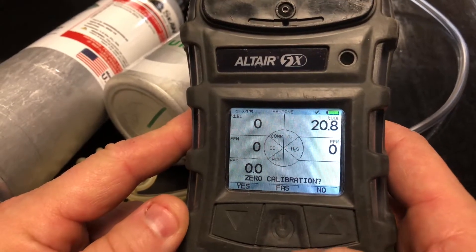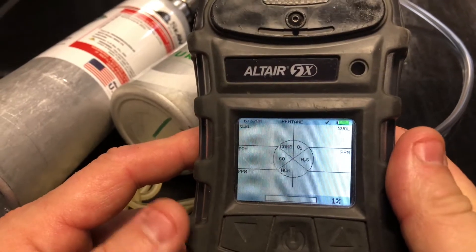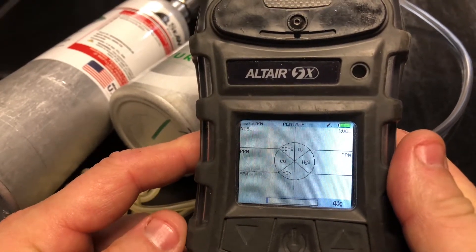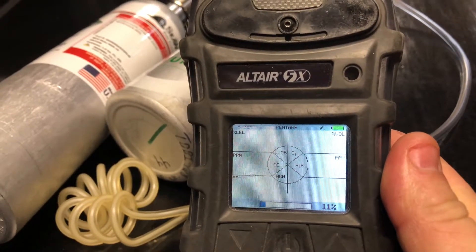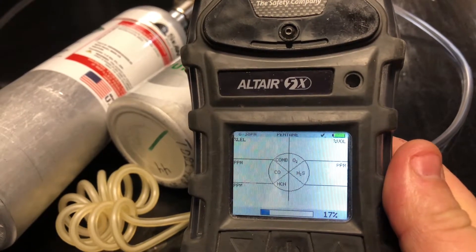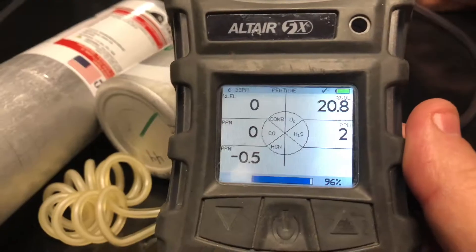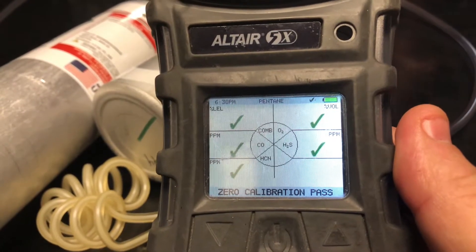First we're going to do a zero calibration — select yes. That's going to zero out all your sensors. Sensor refresh can take a little bit, so just be patient. We've got a pass on that.